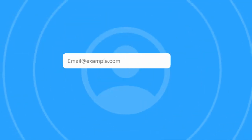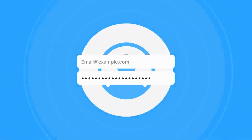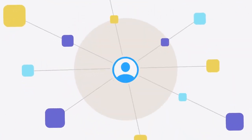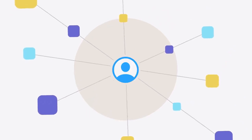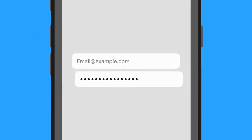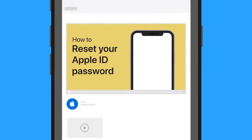You'll also need to know your Apple ID and password, so you'll be able to access your data in iCloud, restore from your iCloud backup, and download previous purchases from the App Store and iTunes Store. If you forgot your Apple ID password, don't worry — our video can show you how to reset it.